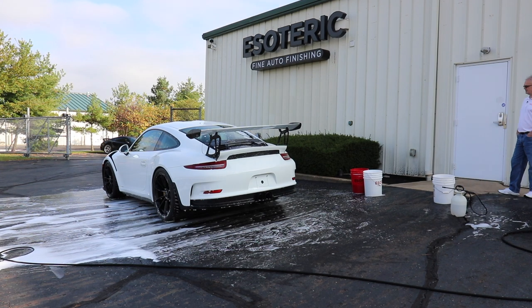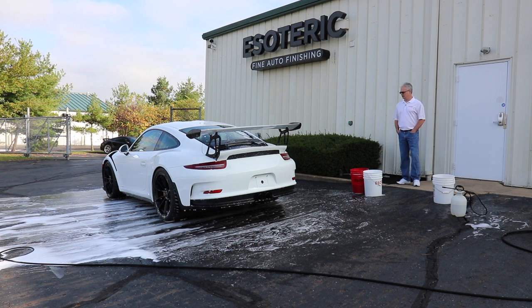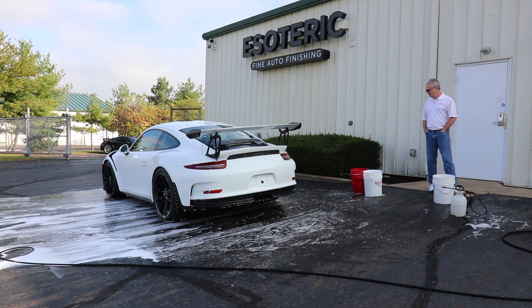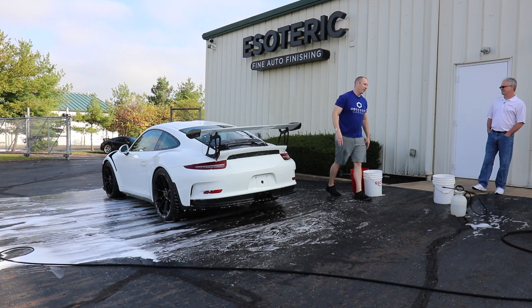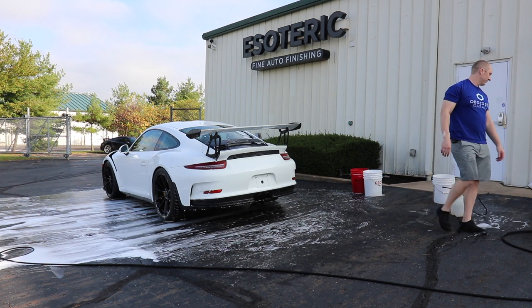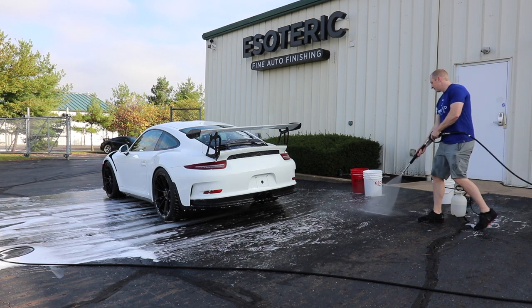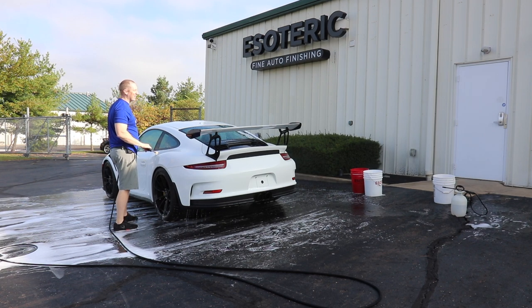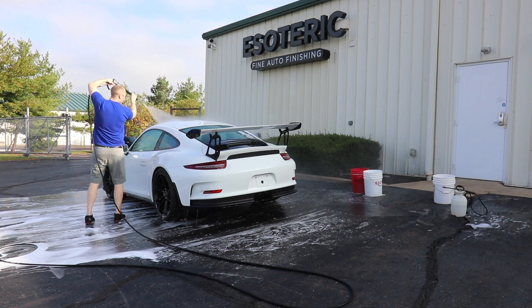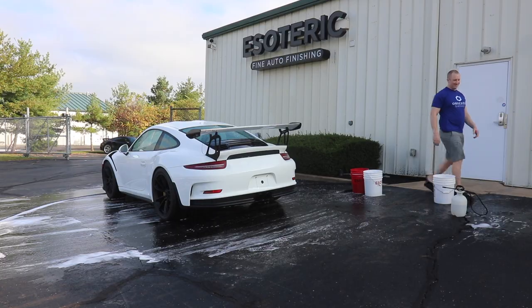Next we'll rinse it off and then liberally spray it down with iron for chemical decontamination. Are you a proponent of drying it first and then doing iron? No, I don't really see any need for that at all. Since we're going to remove the wheels, we'll clean those separately - makes it quick and easy. There's something very gratifying about the first wash you do on a new car.